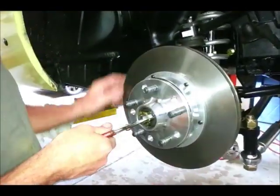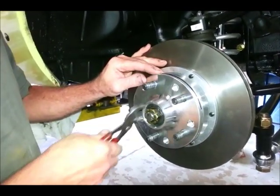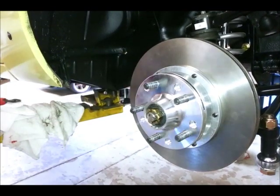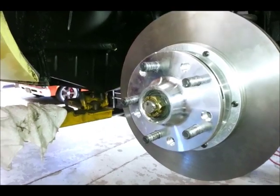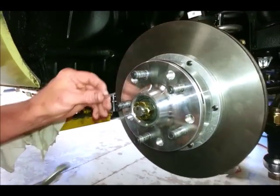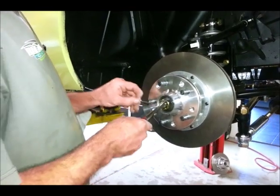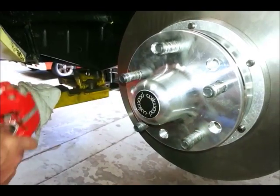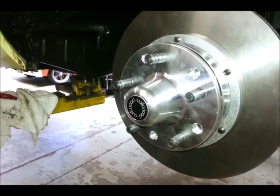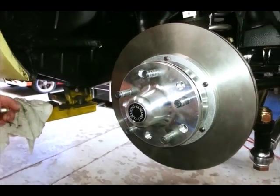The wheel bearings have been packed and the rotor-hub assembly has been installed with the packed wheel bearings. Now the castellated nut is going on, and shortly Ron is going to put that cotter pin in to lock it all in place. The dust cap screws on after you're done — it's a really nice-looking piece. I don't know if I even want to put the hub cap on.